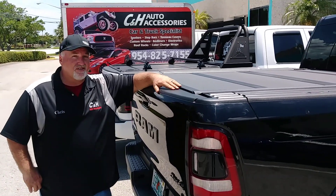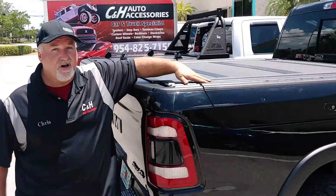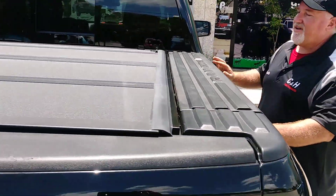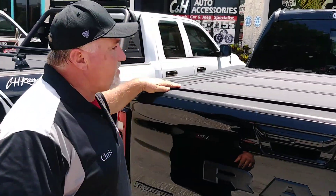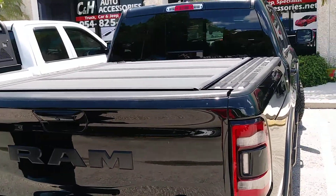Now a lot of guys who have the Ram Box always worry — will a cover mess with my Ram Box? Well let's take a look. As you can see, the cover and the Ram Box work fine together. This fits very nicely. One thing I want you to notice is how nicely it matches the rest of the truck — very OEM factory look.